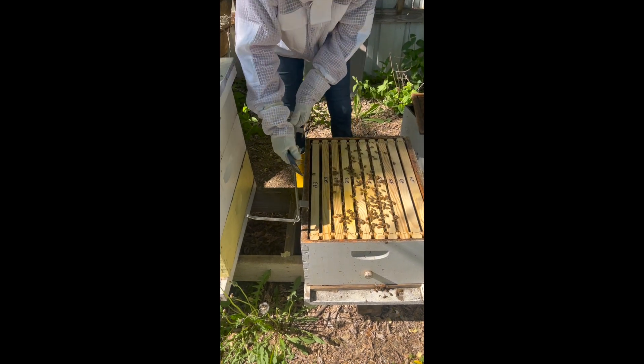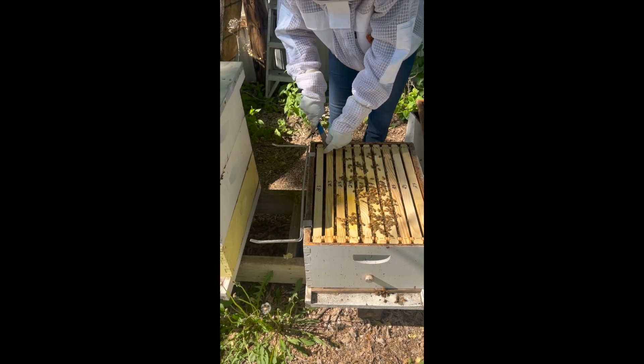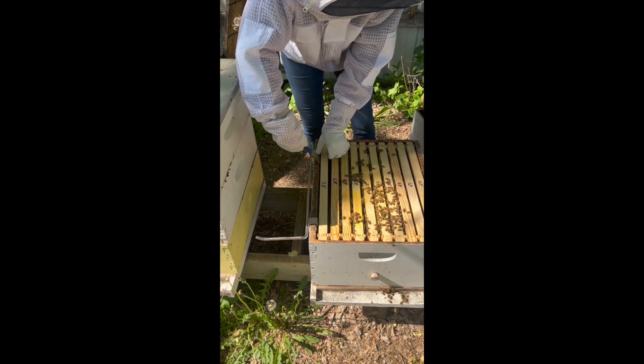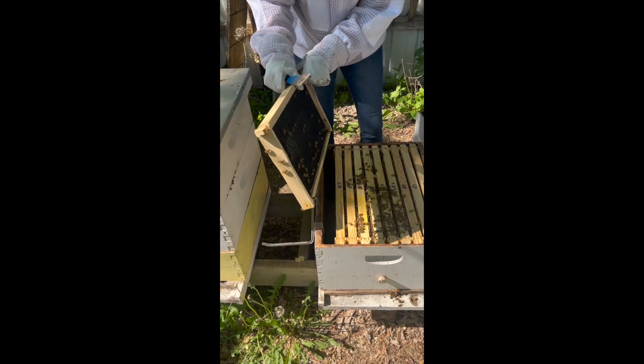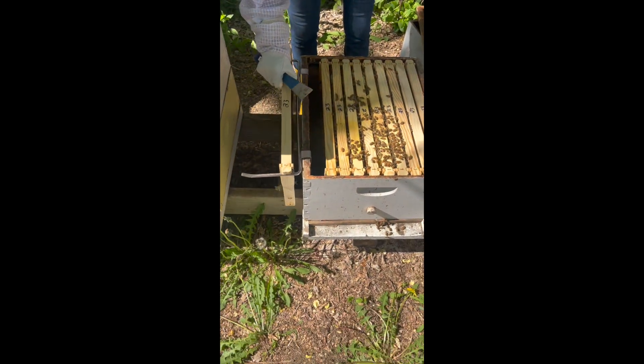Got a frame hanger — those frame hangers are so nice. We don't have our handy-dandy trusty J-hook hive tool, and you can see this is harder to use than the regular one.